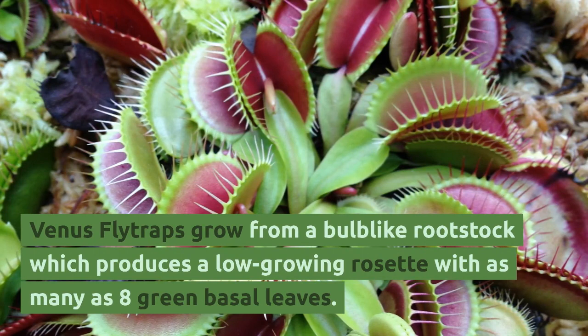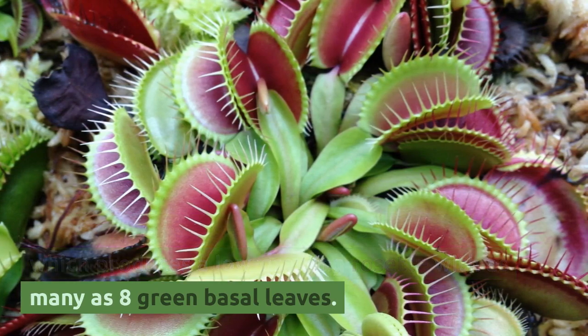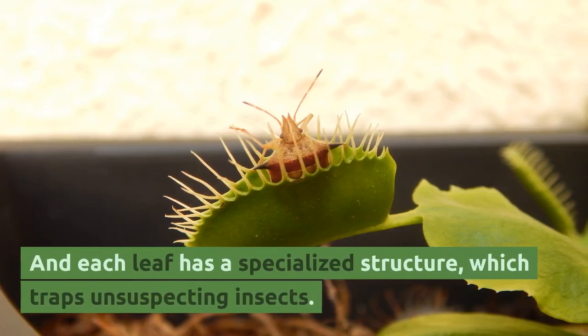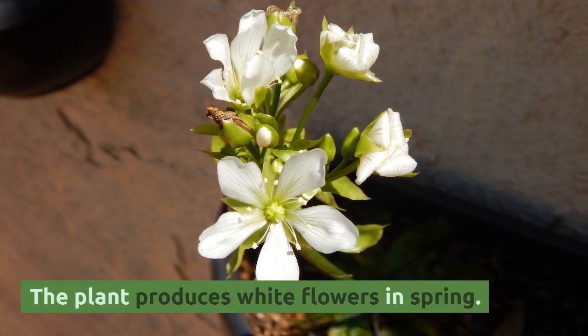Venus flytraps grow from a bulb-like rootstock which produces a low-growing rosette with as many as eight green basal leaves. Each leaf has a specialized structure which traps unsuspecting insects. The plant produces white flowers in spring.